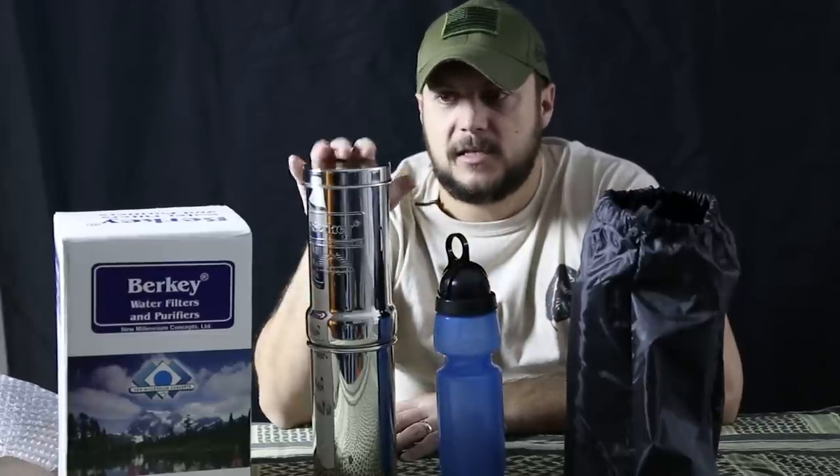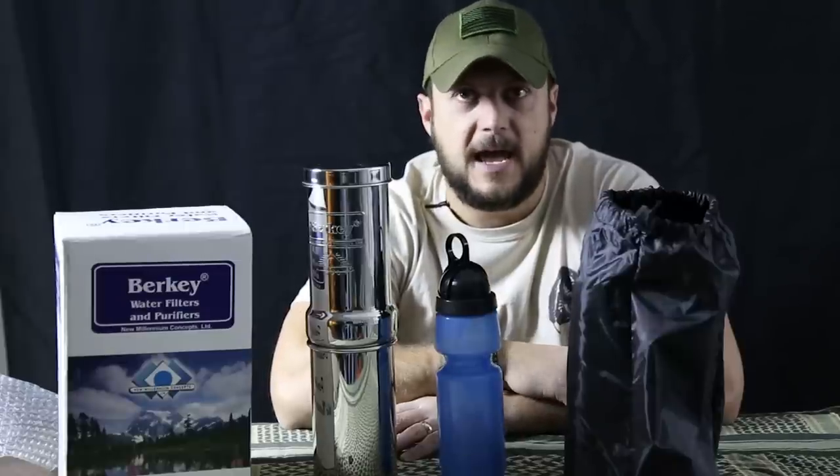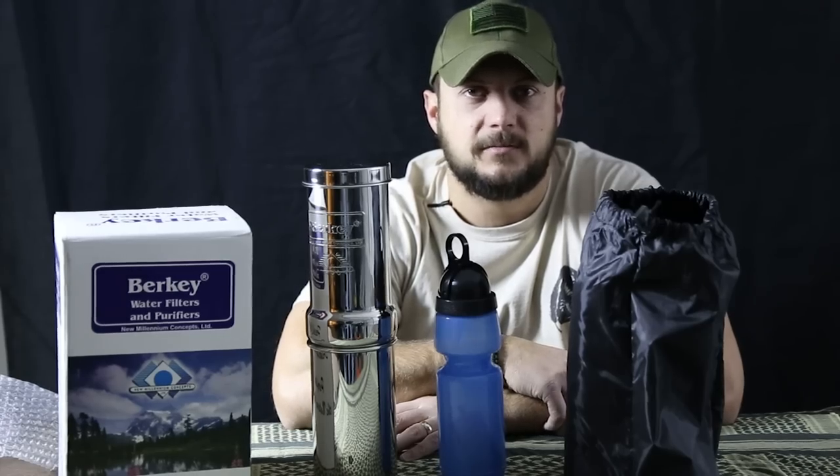Check out Berkey water filters — they have a whole line, so if you have a large family and need a larger system, check them out and I'm sure they have something that works for you. Check out BlackScoutSurvival.com for more tips and tutorials, and if you haven't subscribed, please subscribe. As always, thanks for watching.